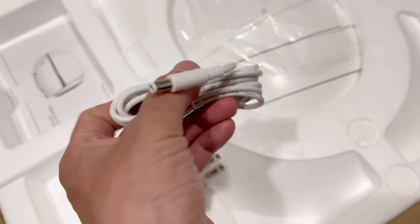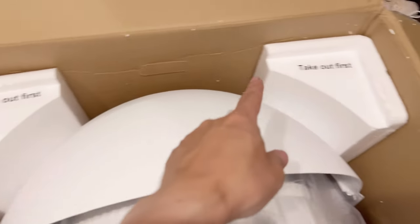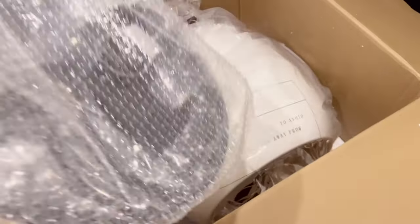Modern design with a wall plug and product manual included. Take off the top first, and then you can grab these and they'll come up. It's like an eggshell. This is the UV ray to disinfect inside.